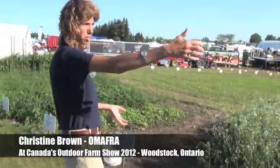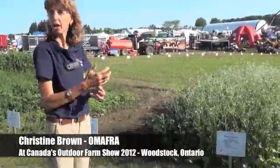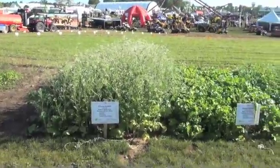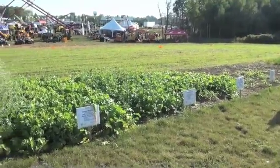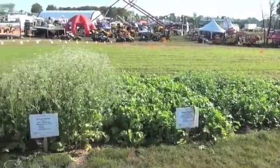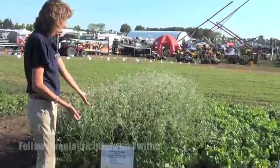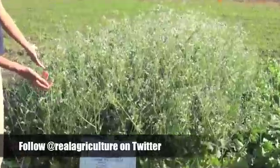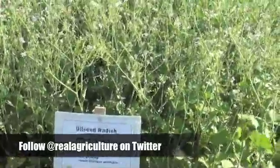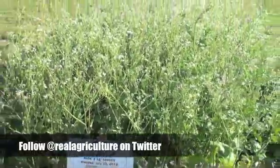We've got quite a few plots here of oilseed radish, planted at different times, with a common variety compared to a tillage radish. Everybody is asking: what's the difference between oilseed radish and tillage radish? This is the common oilseed radish, seeded at nine kilograms per hectare, planted on July 13th — a little earlier than normal, but great for demonstration purposes.